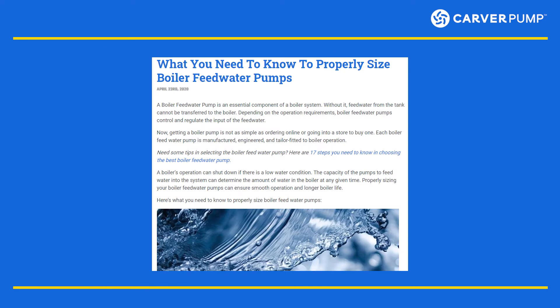This is a short synopsis of the main article. Get the full details and read what you need to know to properly size boiler feed water pumps. The link is in the description.